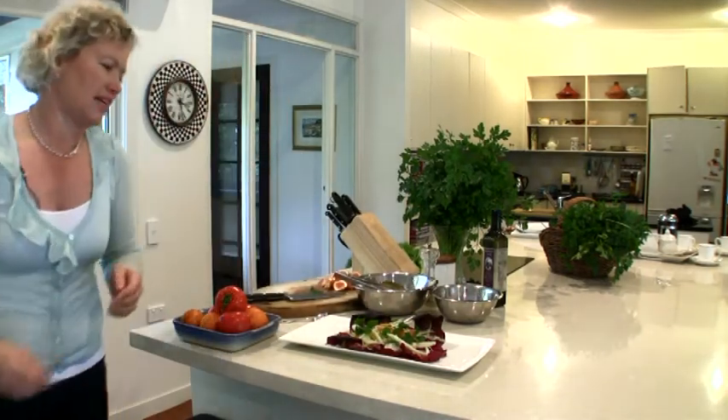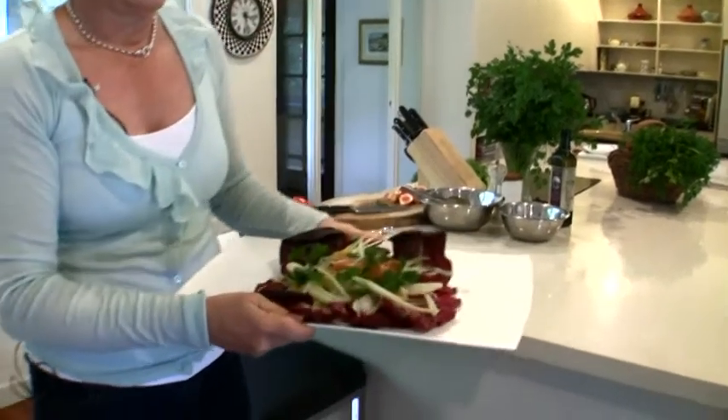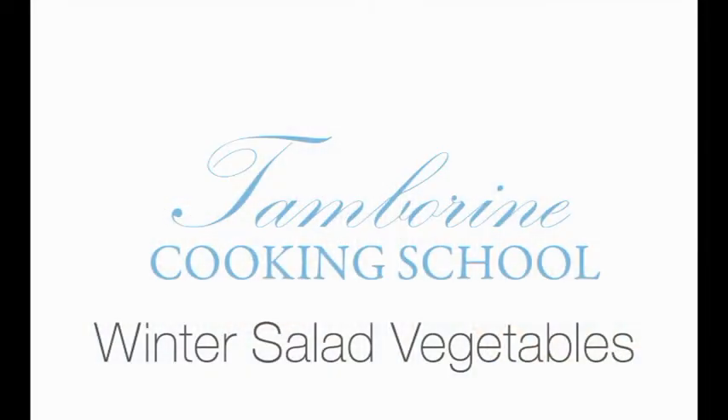So here we are — we've got a beautiful winter vegetable crunchy salad. With the fennel in it, it lends itself really well to seafood, particularly grilled prawns. And also with the bitter radicchio leaves, it goes very well with beef. I'm Terri Taylor from Tambourine Cooking School, so get out in your garden and enjoy eating some winter salad greens.